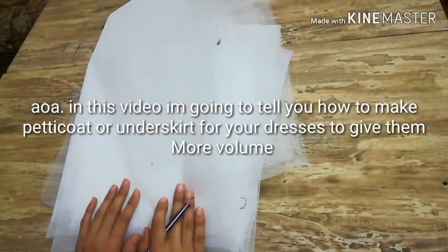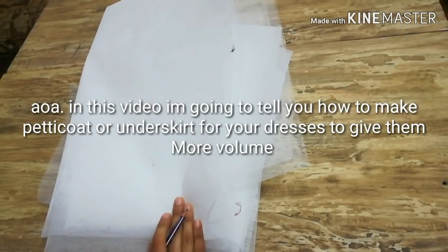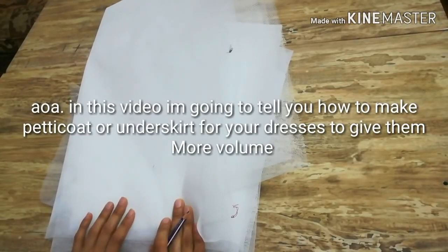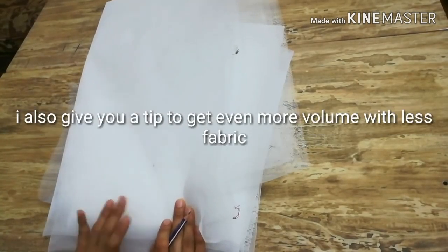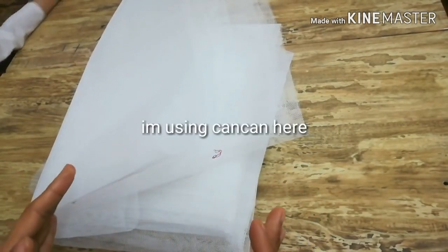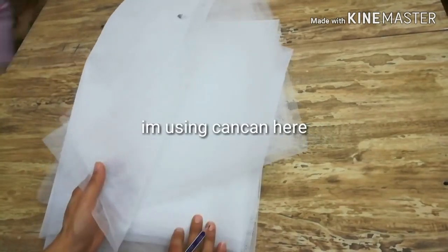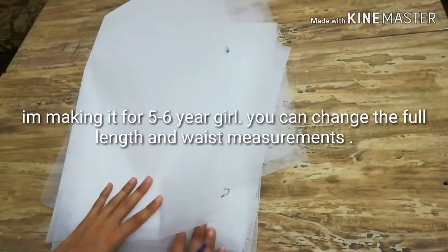Assalamu alaikum viewers. This video is about the making of a petticoat or underskirt that is used under dresses, majorly party dresses, to give more volume. Once you make a petticoat you don't need to attach lining or can-can again and again under your dresses. You can make it in full length or half length depending upon the type of dress you are wearing.